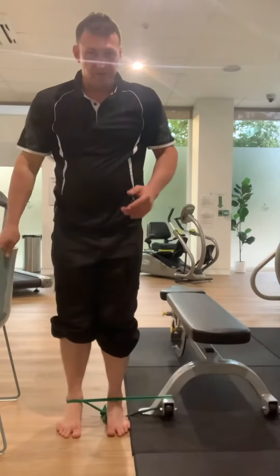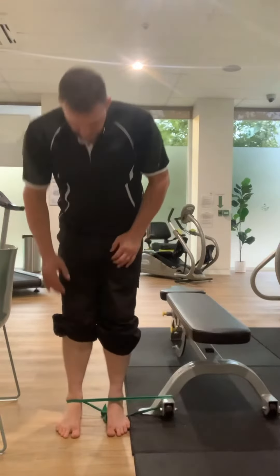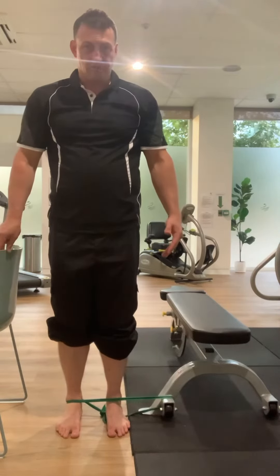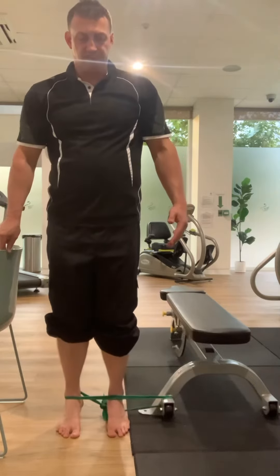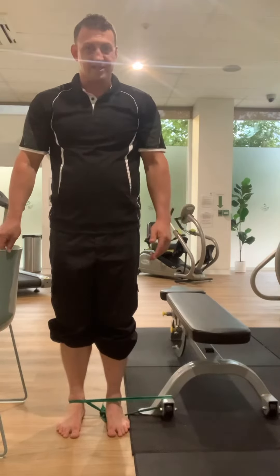Starting off with two feet, going up with both feet. Only one foot has the resistance, and that's around the ankle at the level of the ankle. It's not really a balance exercise so you can use something to hold on to. Go up for two seconds, hold for a second, and two seconds down, building up to three sets at about 70% fatigue.